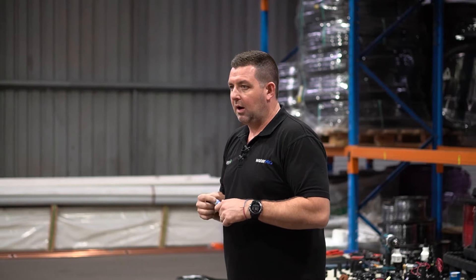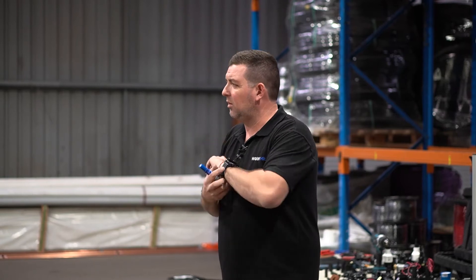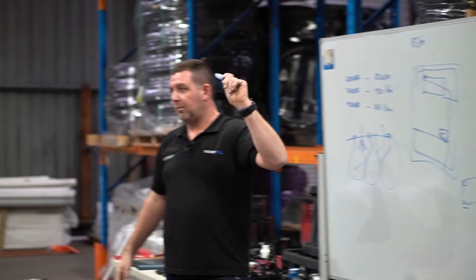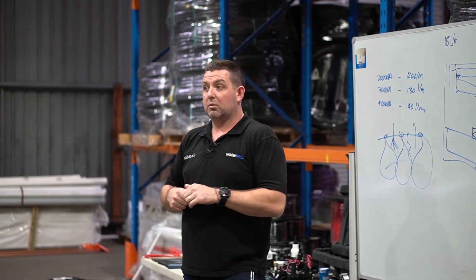Our design team is now aware of that. In that situation, we ended up giving the client a free tap timer because we weren't conscious of it — the design was done at 19 litres a minute and we were getting 20 litres a minute out of the timer, so it was really close. Generally, we'll design to about 0.75 or 0.8 of the full flow, just to account for any real-world changes.